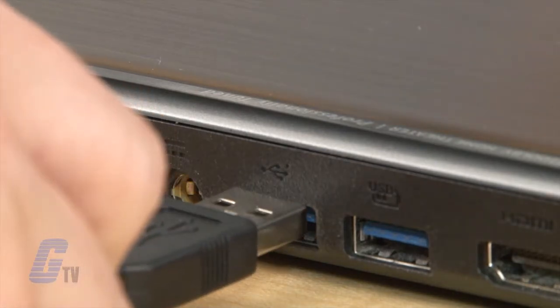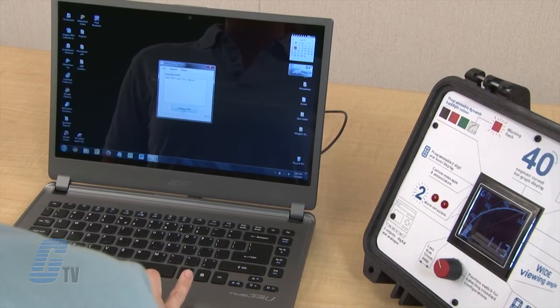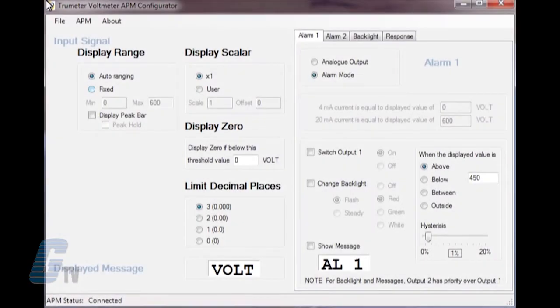I can connect the unit to a computer via USB and open the APM configuration. The left side has my parameters for what I am looking to measure. To display the maximum capabilities, I will click on fixed display range and change the maximum value to 600 volts.